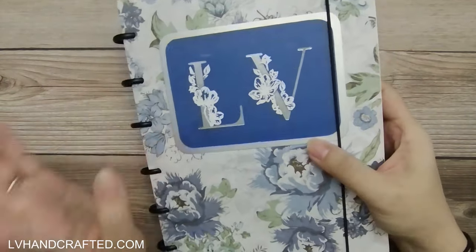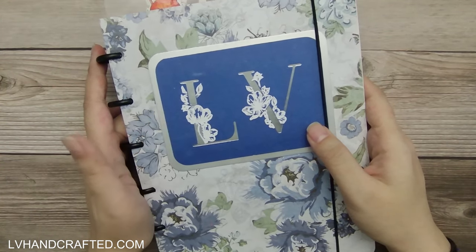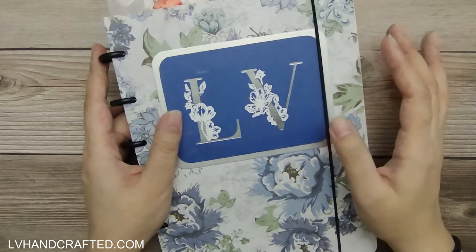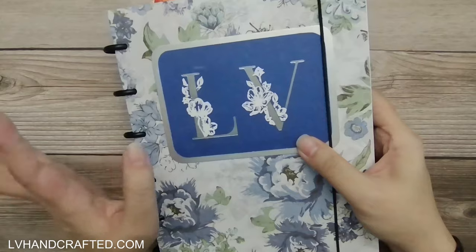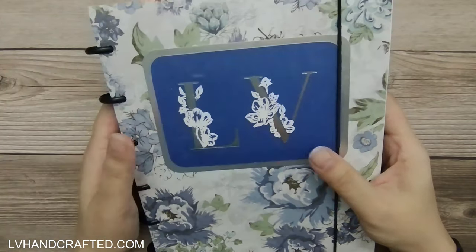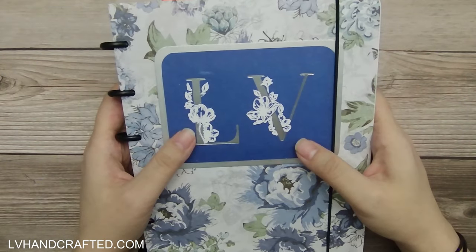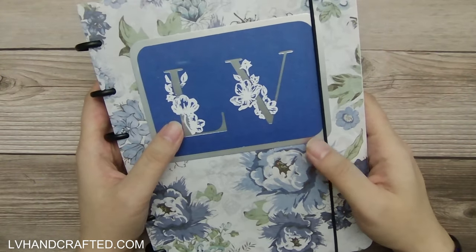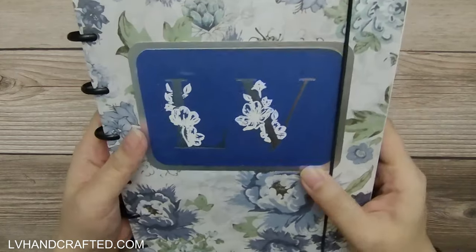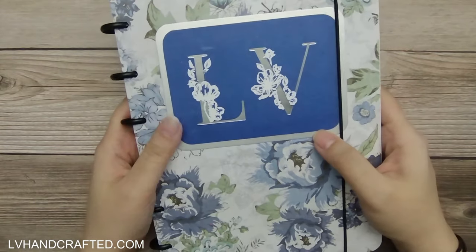There are lots of planners on the market, and they're not even too expensive, especially if you're willing to wait for sales and coupons. There's lots available to choose from. However, the nice thing about making your own is that you can really customize it to your needs. I don't plan to use this as a daily planner — this is more of my craft planner, brainstorm, and sketch notebook all in one.